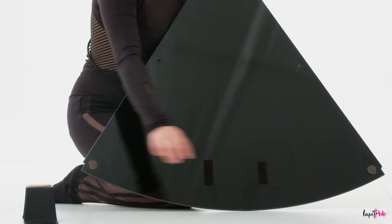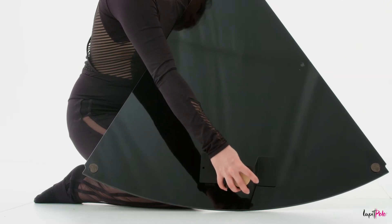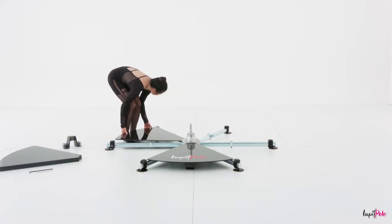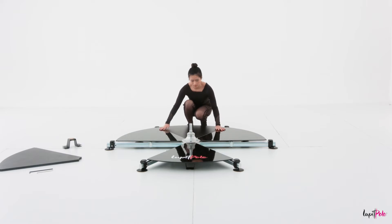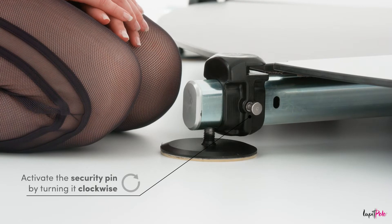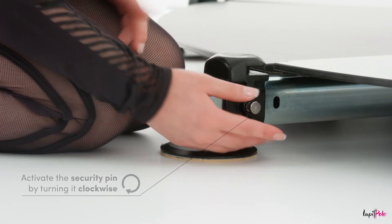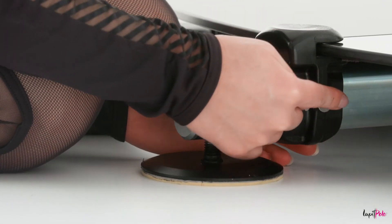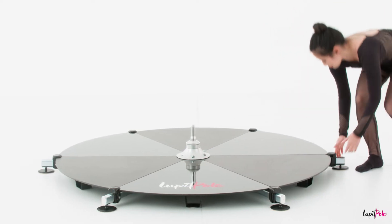Attach the removable panel legs to the triangle panels with Velcro. Insert each panel into the base, ensuring that they are flat and aligned. Activate the security pin by turning it clockwise and push the slider back into the keyhole. Repeat this step five more times.